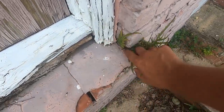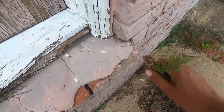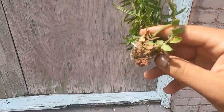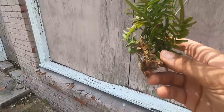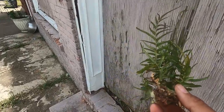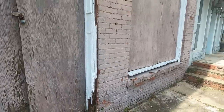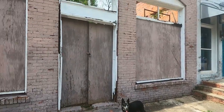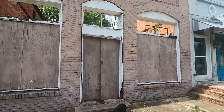It can just find any little place to grow — that's how much root system it had. And it's pretty, not going to lie — it's pretty with the vines growing up the wall and that little plant finding its way in the corner of the brick. But it's not good for the preservation of this building and that's the focus right now.